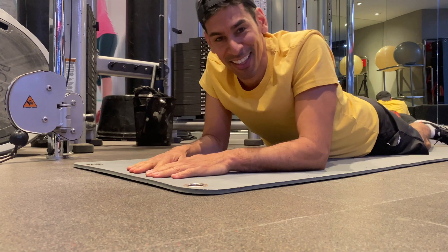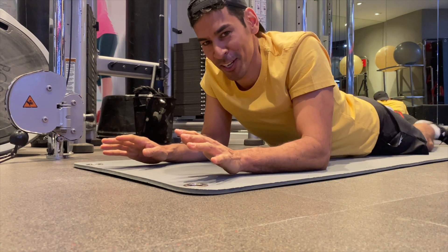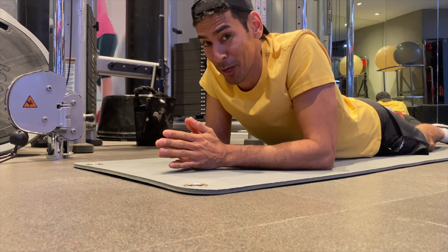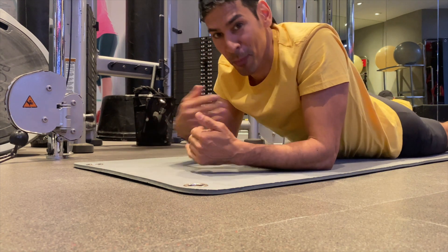Okay, that's session two done. We finished it, well done. That's the plank walkout. It's really a quick workout. I mean, I'm not even breaking a sweat and I can feel my abs screaming.